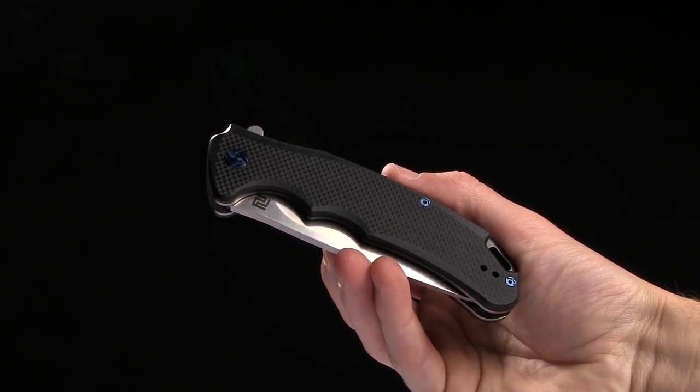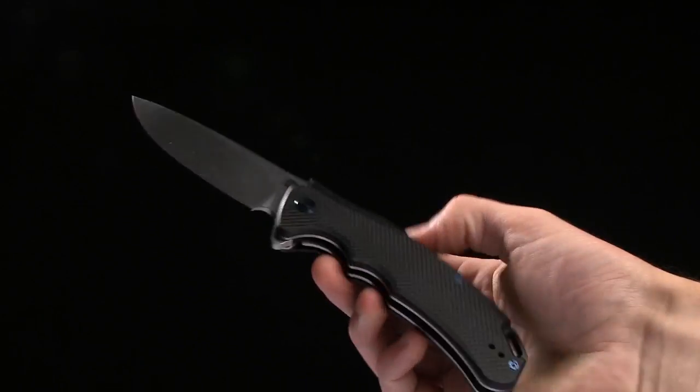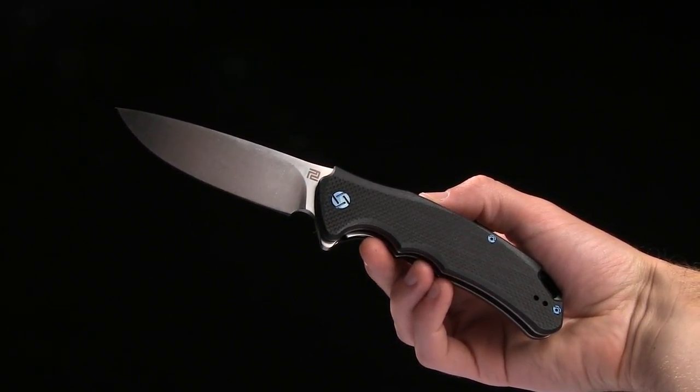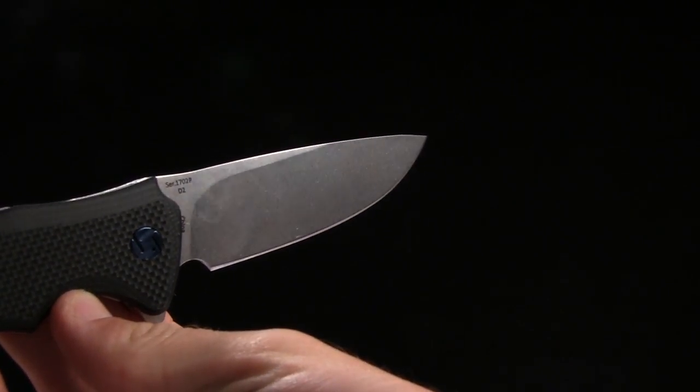Today we're taking a look at the Artisan Cutlery Tradition knife. This is a flipper with liner lock combo and, as you can tell, this is quite a large knife. Overall length is eight and seven eighths of an inch, blade length is three and seven eighths of an inch of D2 steel.